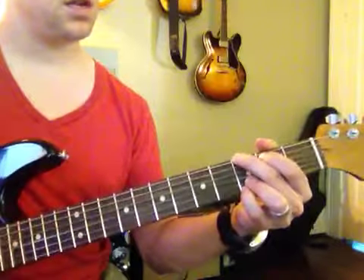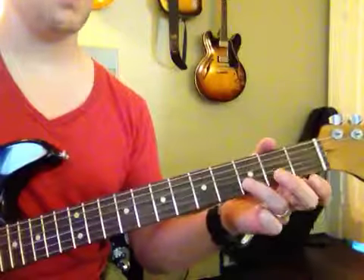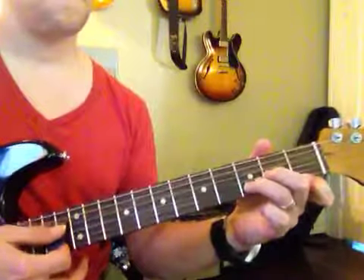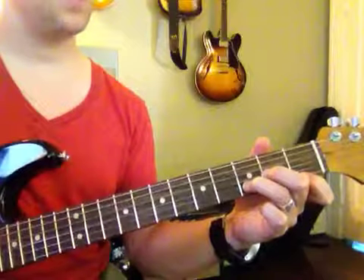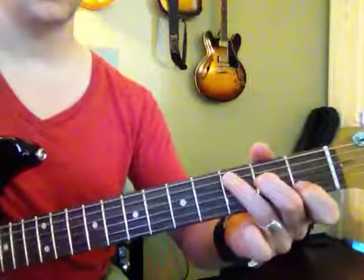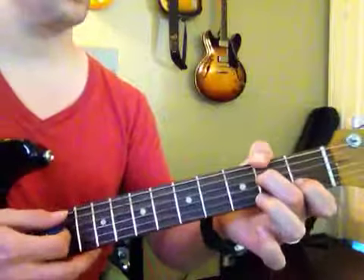G, and then D minor — look at this. This finger stays. And then A minor, you bring him over. It's like you're making a C, but you're lifting that finger up.